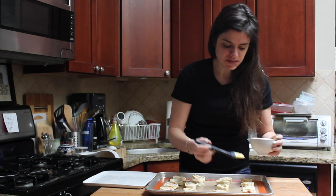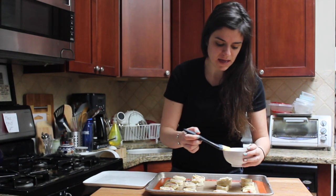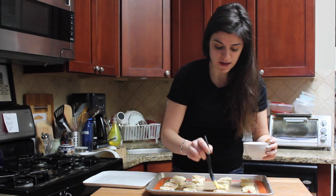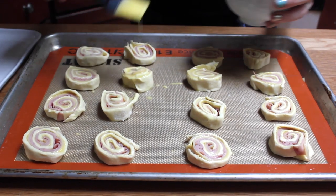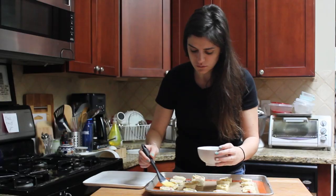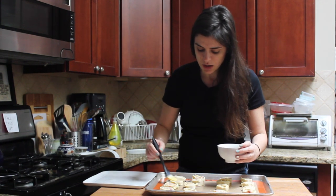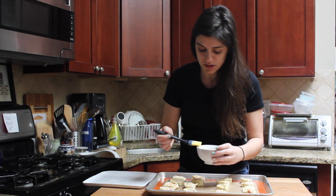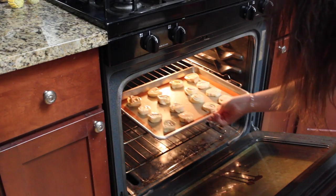Alright, so we've got our sliced rolls laid out on a baking sheet lined with a silpat. You could also use parchment paper if you have that. And what I'm doing here is brushing them with an egg wash, which is just one egg mixed with a teaspoon of water. I'm just brushing the tops of each roll. Then we're going to put them into the oven, which is preheated at 400 degrees. We're gonna bake them for 15 minutes until they're nice and golden brown.